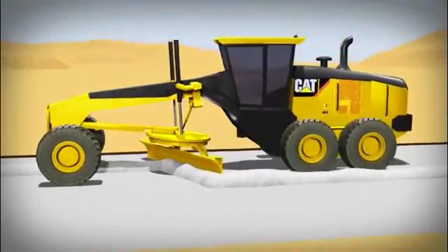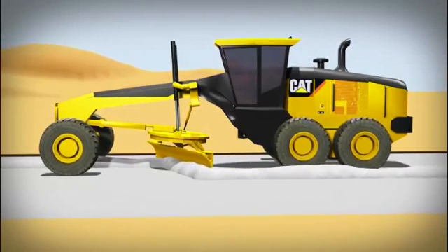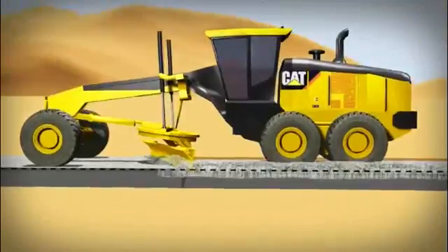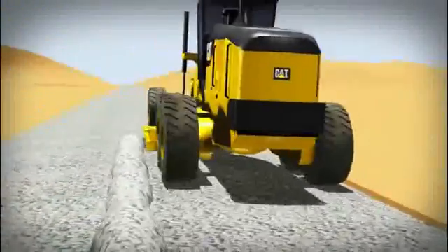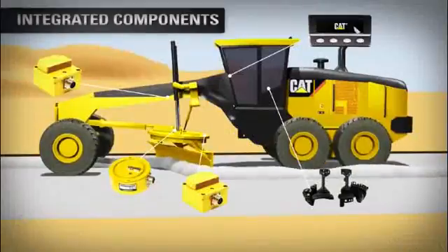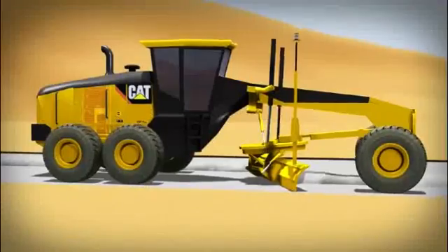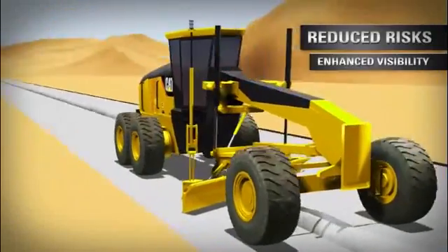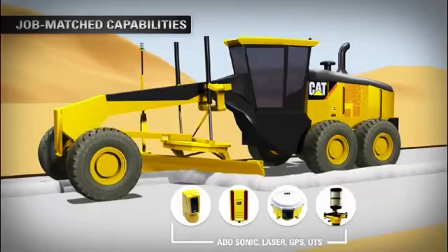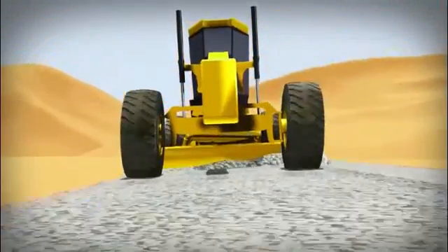Cat grade control helps Cat motor graders work more efficiently and productively all day, every day. Cat grade control makes it easier than ever to take advantage of advanced grading technologies. You can start with a simple system and upgrade as your job's demand. Streamlined, factory-integrated components simplify service and maintenance while reducing risks from theft and enhancing cab visibility.